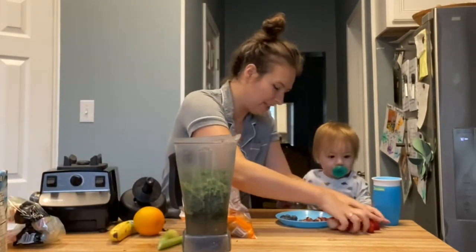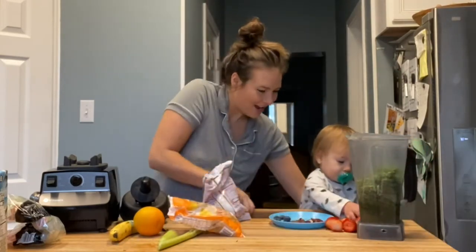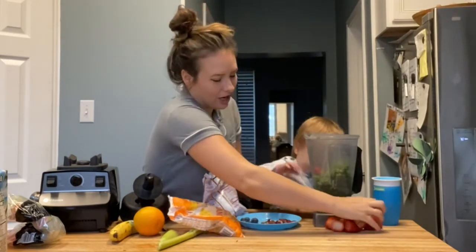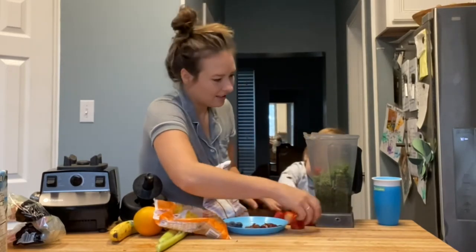And then you want to put these strawberries in here. There you go. I guess I gotta move that a little bit. Good job! You're gonna put the rest of these in there.